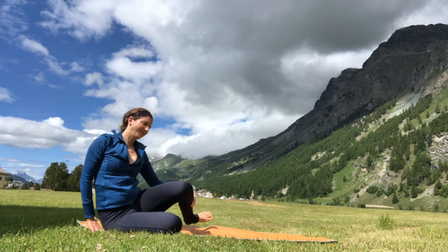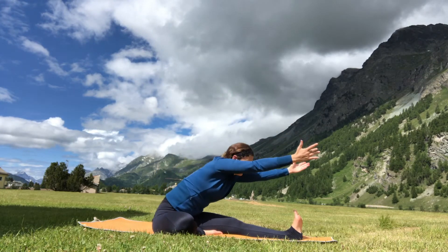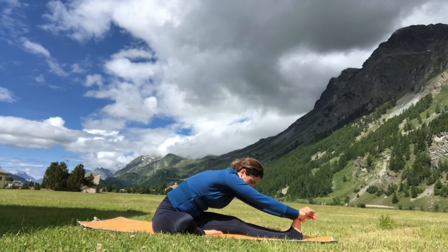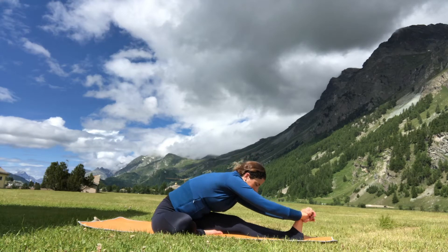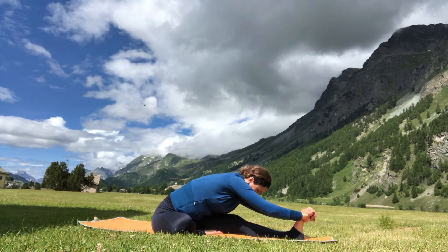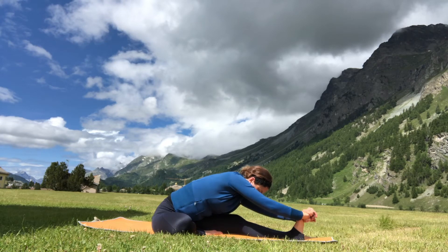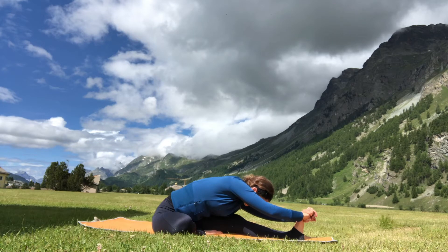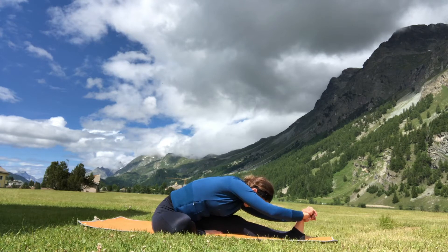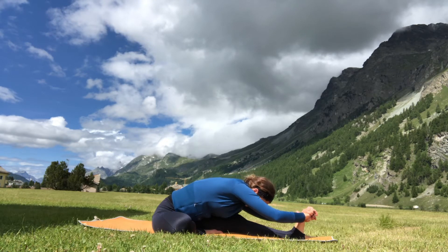Sit down on your heels, extend your legs out long in front of you, and bring the right foot — sole of the foot — to the inside of the left thigh, extending your left leg out long. Fold forward and grab shin, ankle, toes, or wrap around the front foot. Extend out of the low back and fold the heart over the thigh, twisting a little bit to the left — Janu Sirsasana. Each inhalation, find more length in the spine by lengthening out of the low back; each exhalation, use your belly to fold a little deeper. Relax your shoulders and arms and allow only your belly to pull you deeper into the pose.